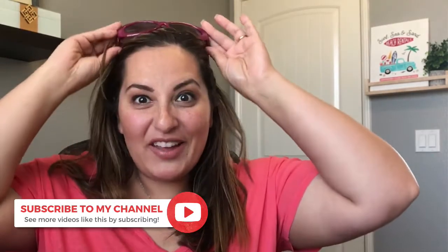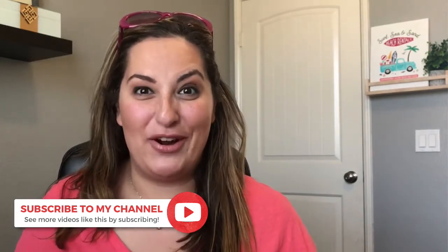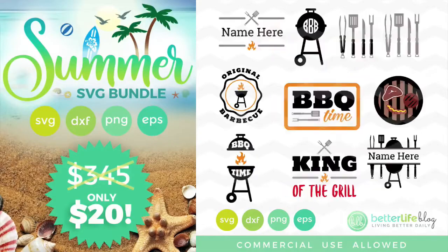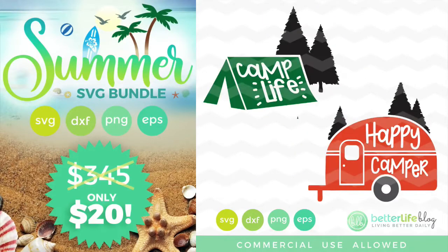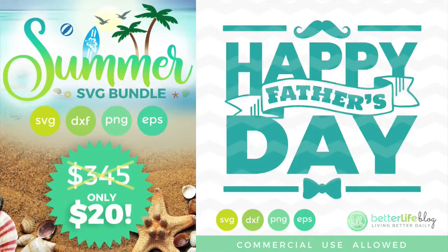Hey guys, it's Nancy with Better Life Blog and I'm super excited because I am ready for summer. I have designed the Summer SVG Bundle and it's got this awesome beach truck in it which I have behind me. I'm going to do a tutorial on that for you, but I just want to quickly go over what is in the Summer SVG Design Bundle, which is $345 worth of stuff. It's amazing and it's only $20.